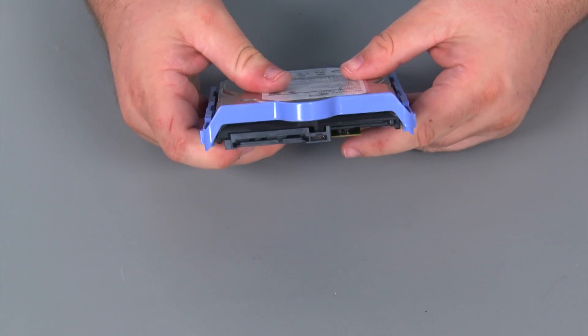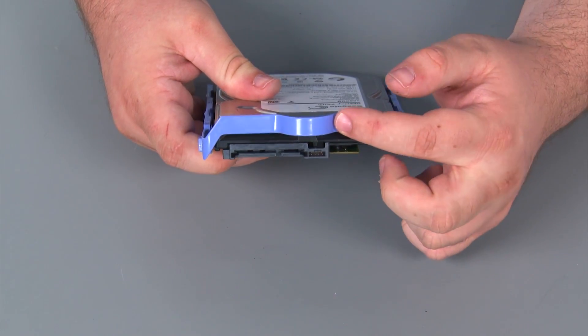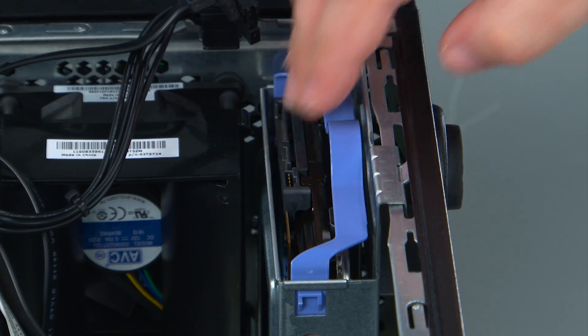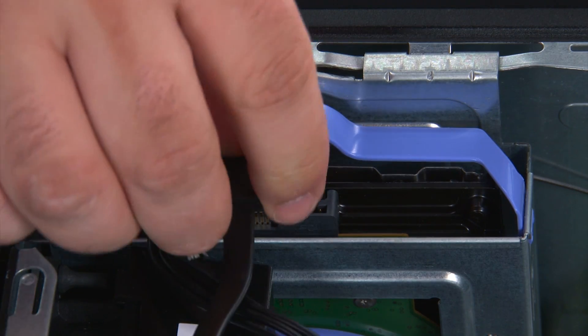Also, you want to make sure that the connector end of the internal storage drive lines up with this end of the bracket. Now we're going to align the bracket with the bay and slide it down until it locks into place. Then we just need to connect the power and the SATA cable.